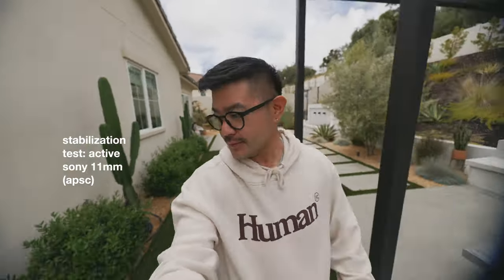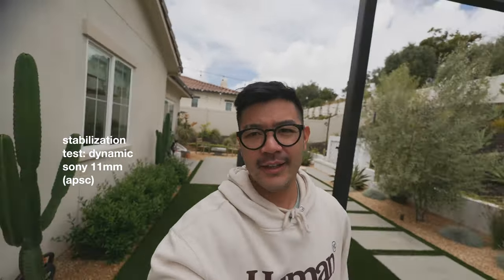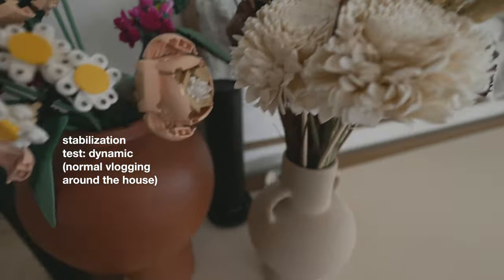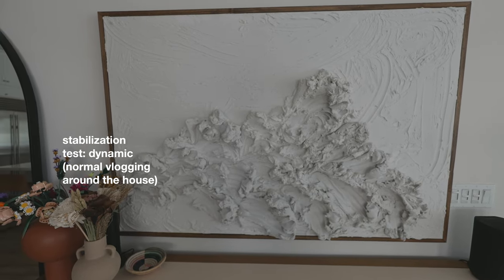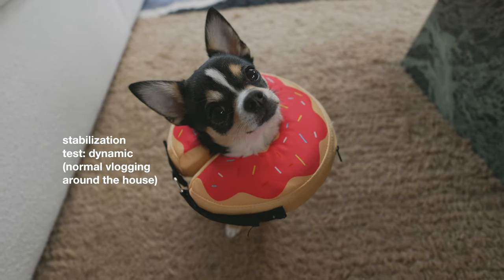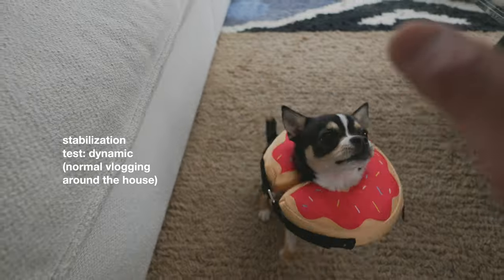Here we have some Lego flowers, some dry flowers, and a piece of artwork from my friend — I'll link him down below if you're interested. Let's go see Haiko. Hi sweetheart — spin, good girl, sit, good girl, high five, good girl.